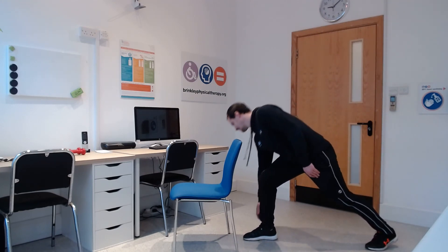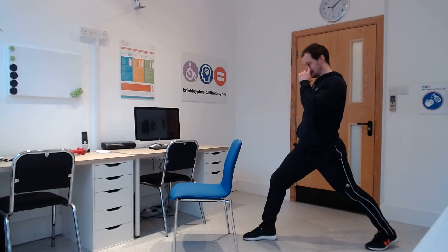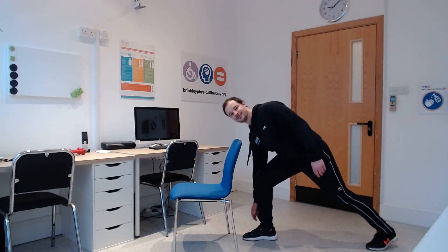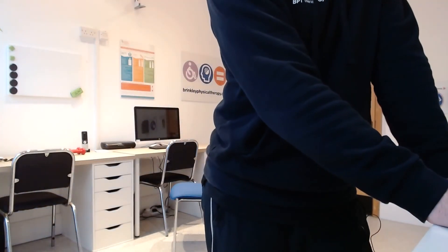Good, keep it going, last ten seconds. Okay, fantastic — brilliant, well done today everyone. Really good endurance session, full body. I'll see you again next time for the next instalment. It's been a pleasure as always — see you next time, bye!